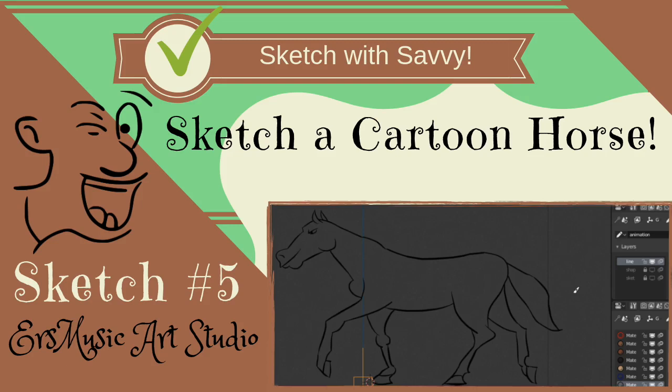Welcome to ERS Music Art Studio. Sketch with Savvy, sketch number five. Start with Spacey Shapes.